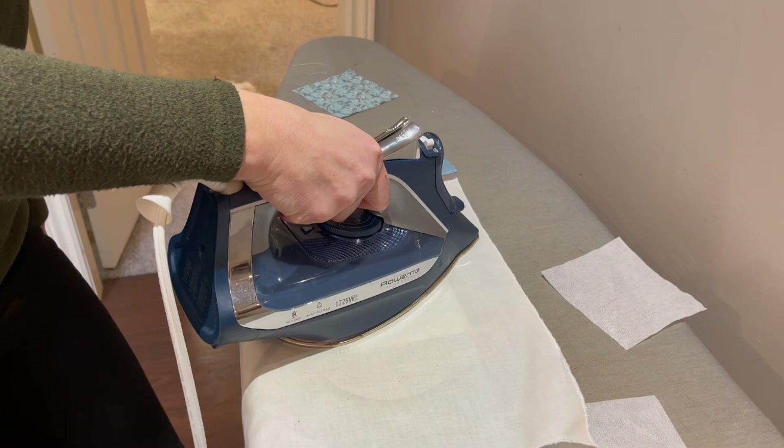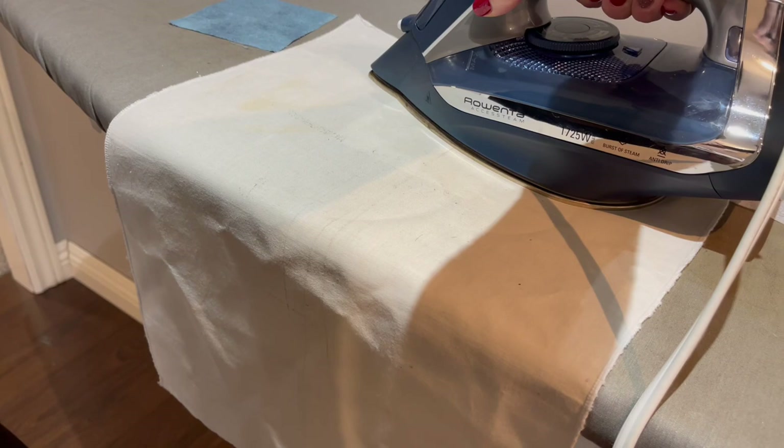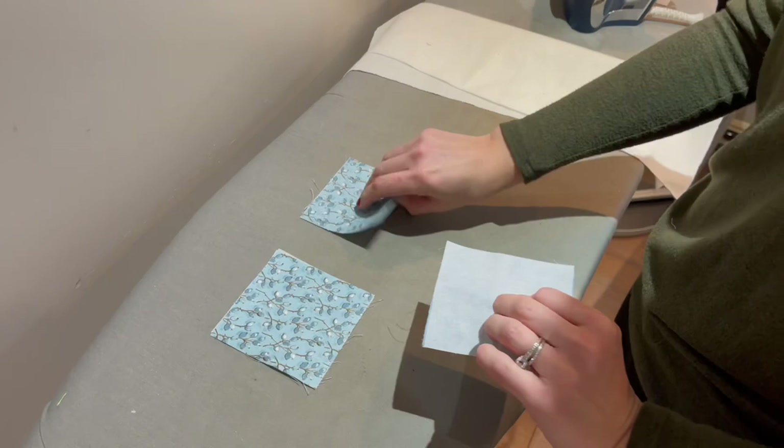Move it to another spot for 10 seconds and get the last corner. I always work from the middle out to prevent bubbles. Once that's done you'll see it's fused to the fabric and gives it a little more structure. Go ahead and do that to the other two squares. Now that you've fused interfacing on each of your squares, take the one you're going to embroider — mine's the more solid one.